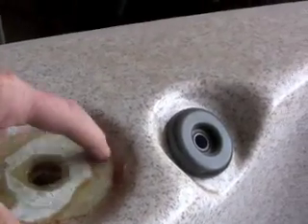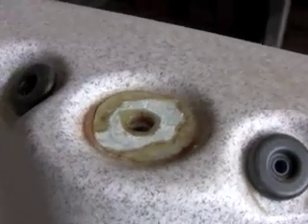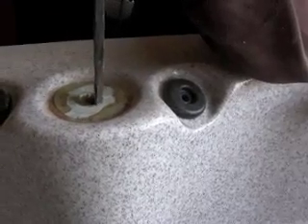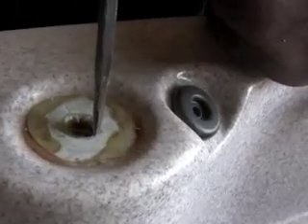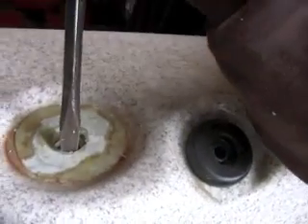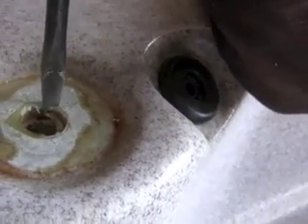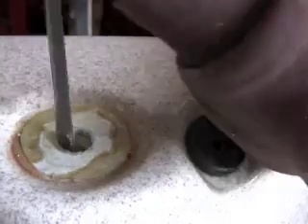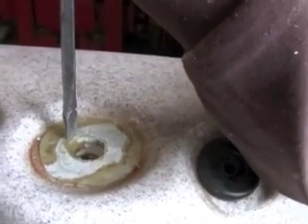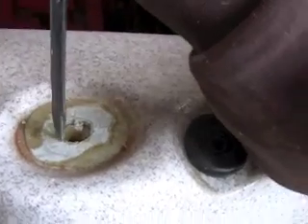Try to sand it down to the acrylic surface so it's more cosmetically appealing, because the new one that goes in is slightly smaller. Now the hole will be big enough for the new receptacle to go in. There's just an abundance of plastic weld you can see in there, so you're going to use that flat blade screwdriver and start busting that away. Then grab a Dremel tool to clean it up and do a little bit of reaming to make sure the new receptacle is going to fit.